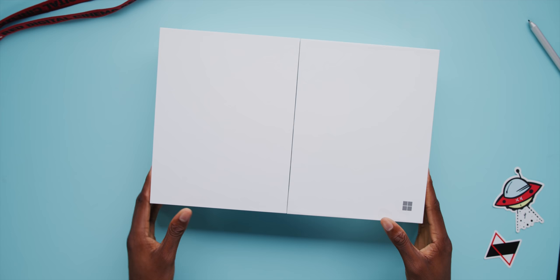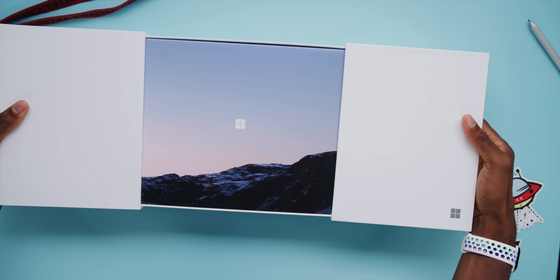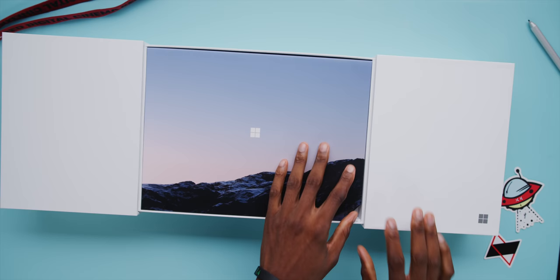Right from the top, this is just an impressions video and there's a limitation on what I'm allowed to show here — it's very specific. I can't turn it on until the full review. So this is going to be a shorter video, but I just wanted to talk for a second about this hardware choice in foldables in general and how I think this actually smartly fits in.